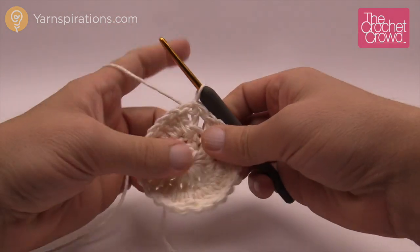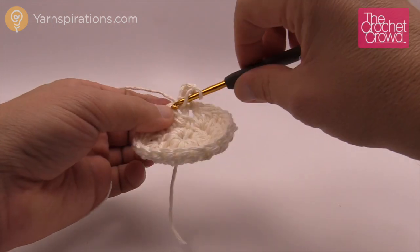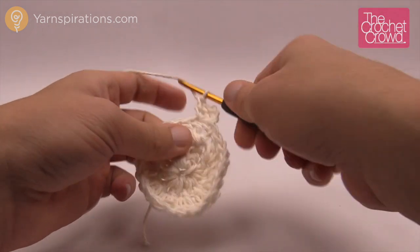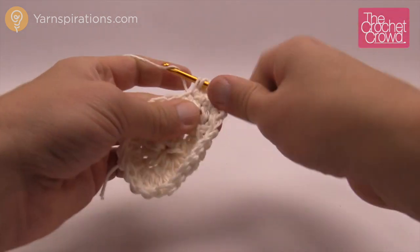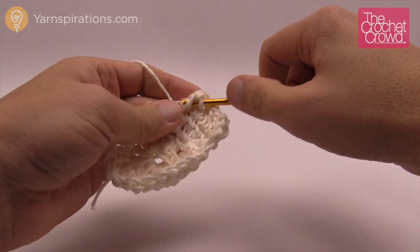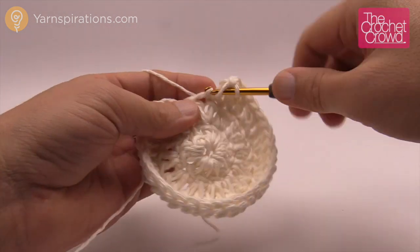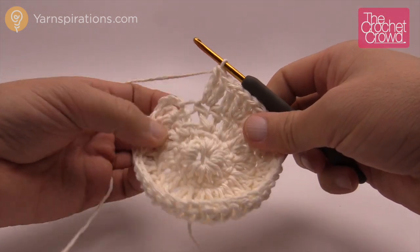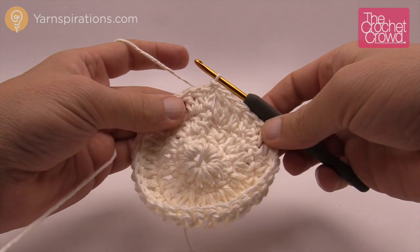Chain up three and immediately start into the next double crochet, then put two into that one. The pattern for this entire round is: one double crochet by itself, then two double crochets into the same stitch, repeating all the way around. When I come back around, my final stitch will correctly end with two double crochets into it before joining, which confirms my stitch counts are right.